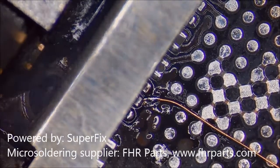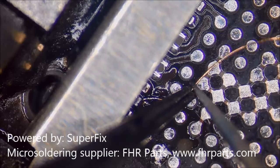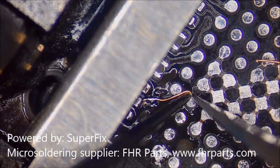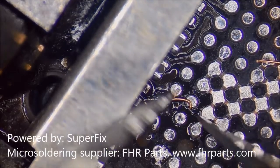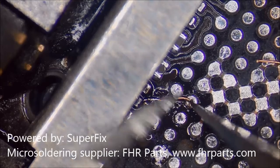We cut away the extra wire and then start to make a lollipop to recover the pads that are missing.